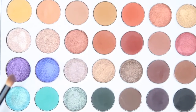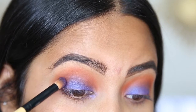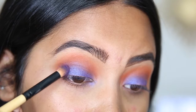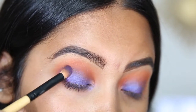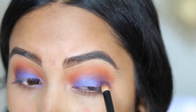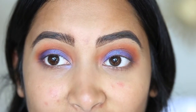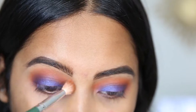To deepen the corners I'm going to be taking this purple shade. This is the difference — without the deepening of the corner on this one versus this one which has it — and then I'm just going to blend a little bit more.